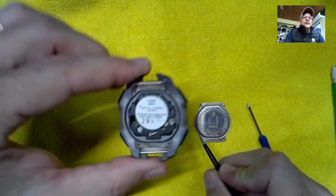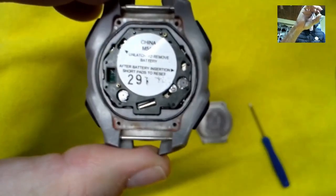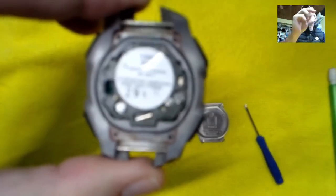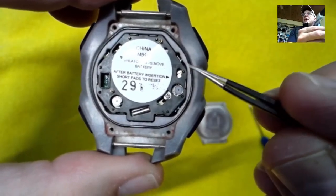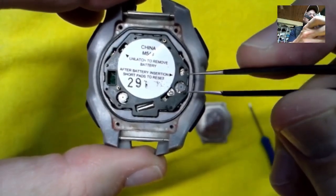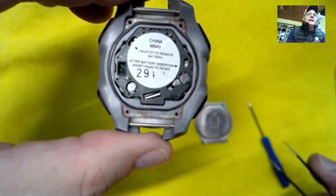Now this is going to be really hard for you to see, but we're going to try our best and see what happens. You see right here there's two copper pads split by a diagonal line — that's what you want to touch something like a pair of tweezers to, one on each pad, and it will reset the watch.